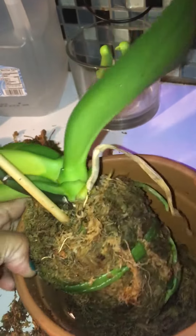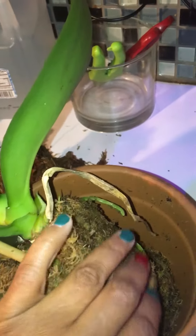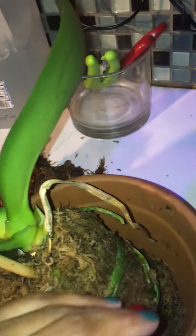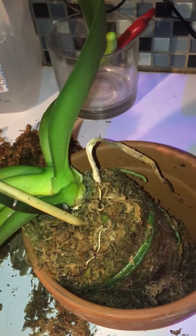I'm gonna leave it in here, cock it to the side a little bit, and just put a little bit of moss so it can get some moisture — but I don't think it needs to be compacted. Or should I just leave it alone and not mess with a good thing? Let me know what y'all think. Talk to you later, bye!